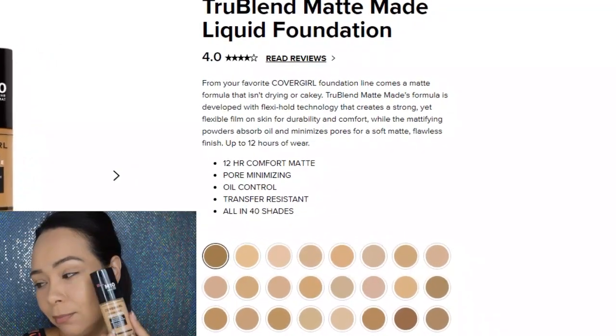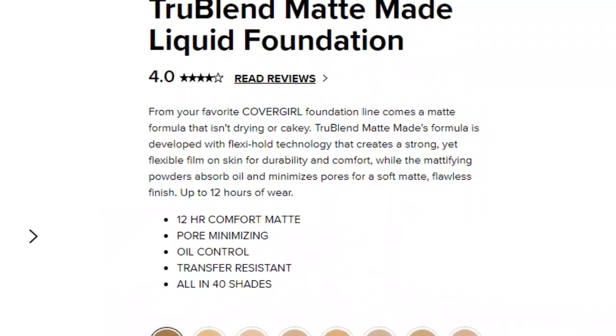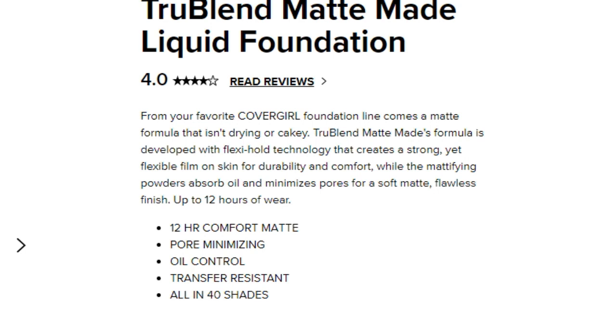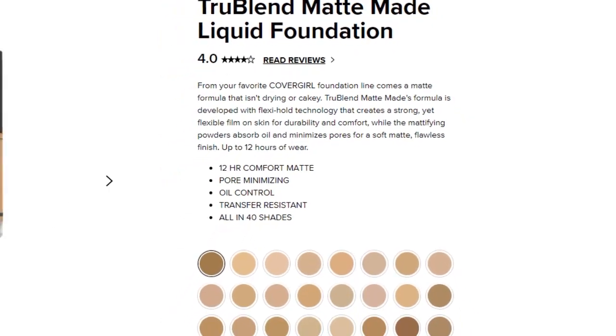While applying, I'll talk about this foundation's claims. This is the CoverGirl True Blend Matte Made liquid foundation. It's supposed to last up to 12 hours, provide a comfort matte finish, minimize the look of pores, and control oil — which should be perfect for my oily skin. It's also transfer resistant, comes in 40 shades, absorbs oils, and promises a soft matte flawless finish.